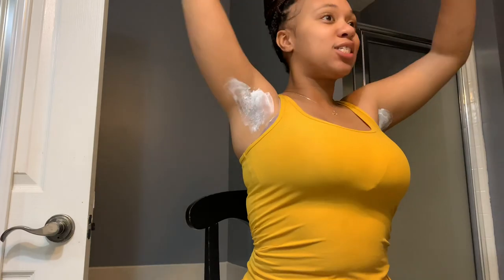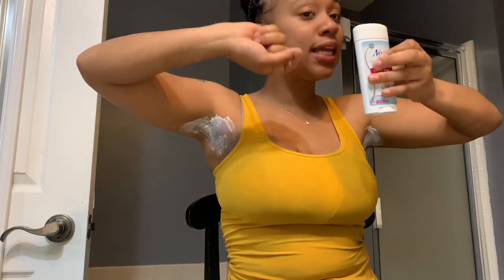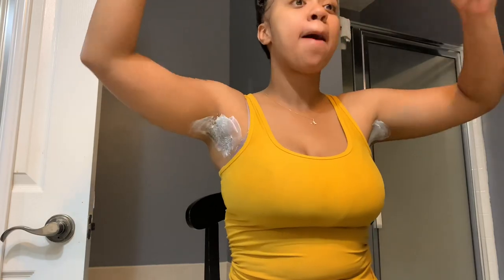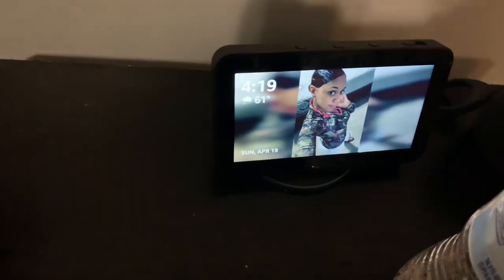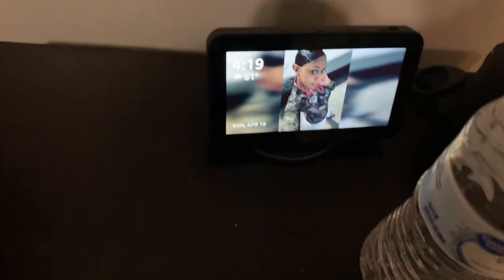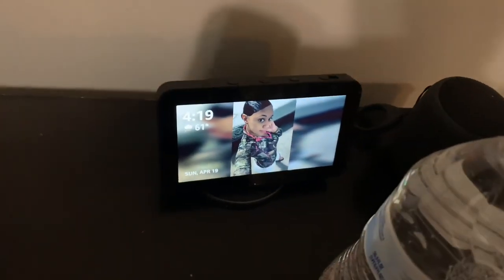Alright, we've got both arms done. It says leave on for six minutes. The time is now 4:19, so six minutes from now we'll come back.